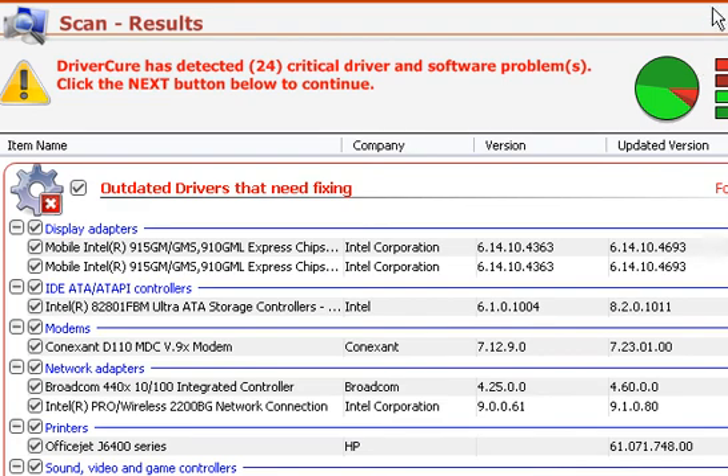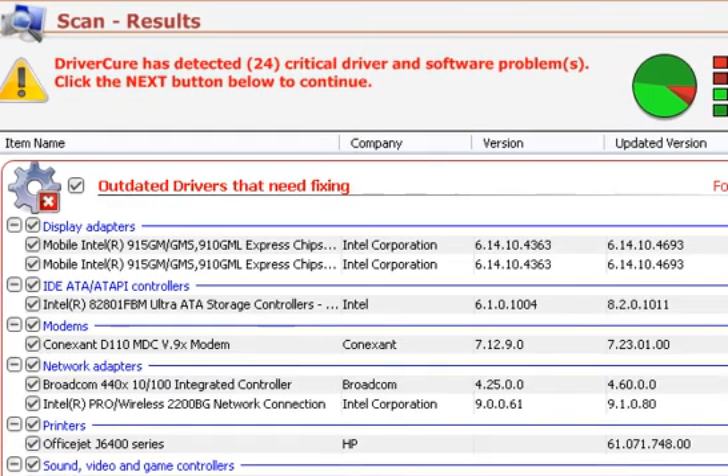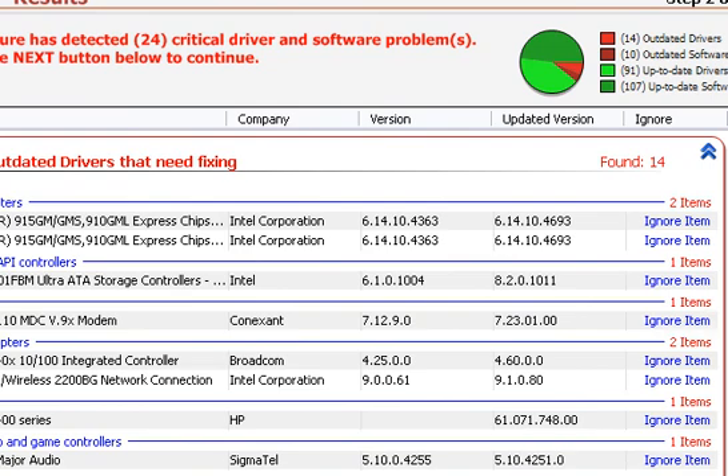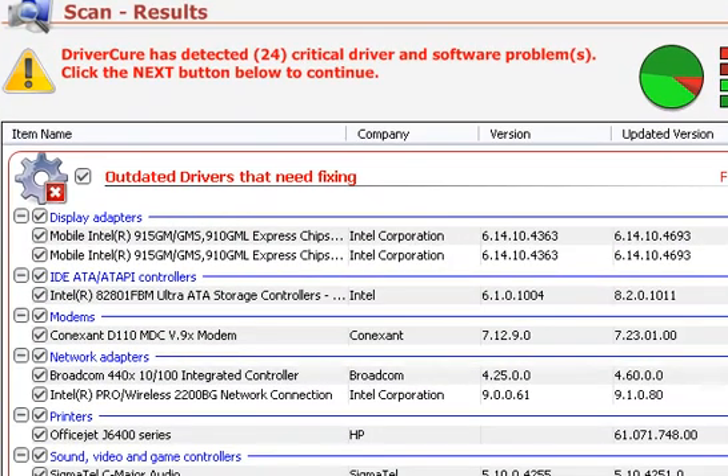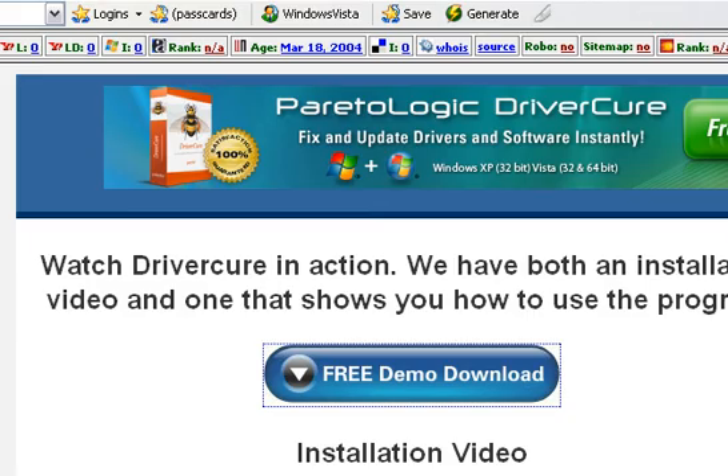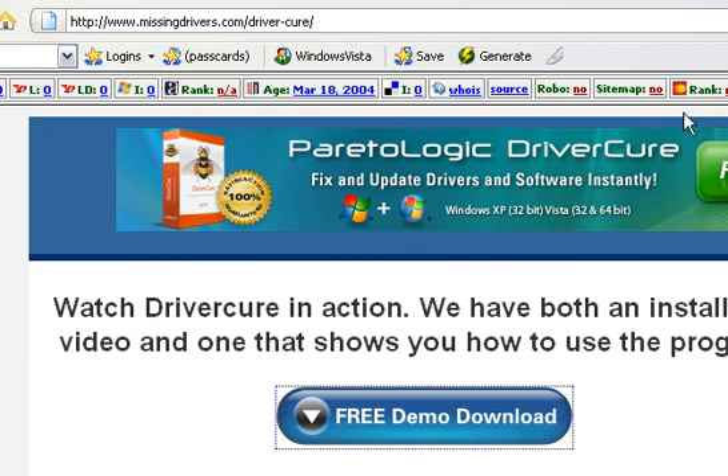And there you go. You're going to see quite a bit of results up here, and we're looking pretty good. This just includes the actual installation. We'll actually show you and get more into the program — actually show you how to use the program here in the next video. So once again, this is John Stevens from MissingDrivers.com. Take care.